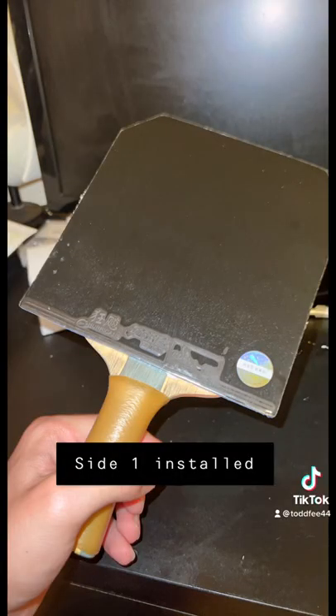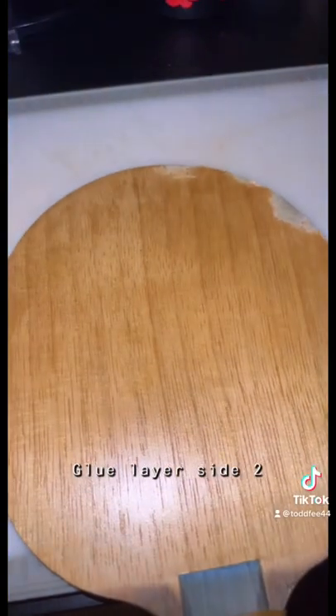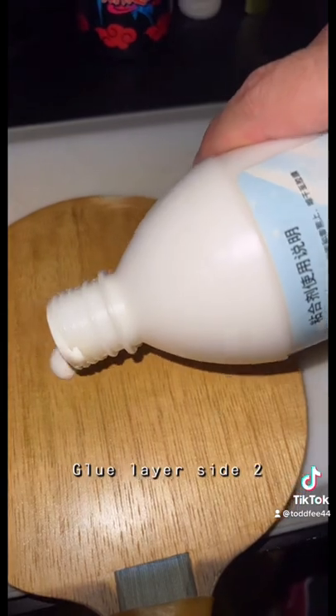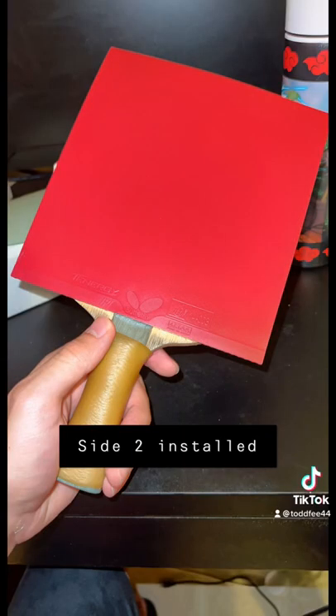The first side is officially installed and we're going to cut that out using an exacto knife — please use a knife or scissors. Next, we're going to apply another layer of glue on the backhand side on the wood. Again, two layers of glue on the rubber and one layer of glue on the wood.